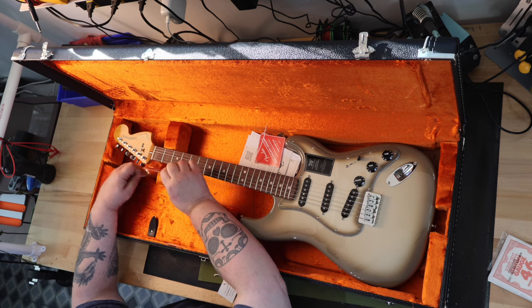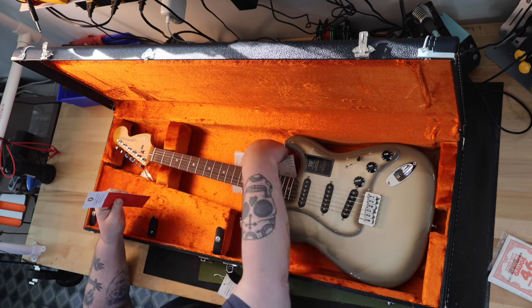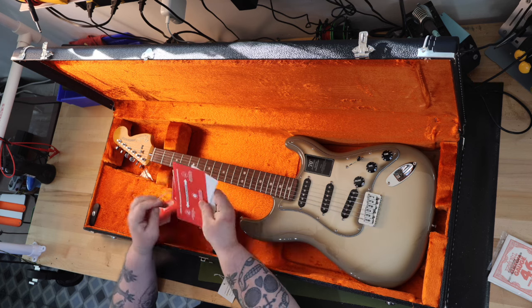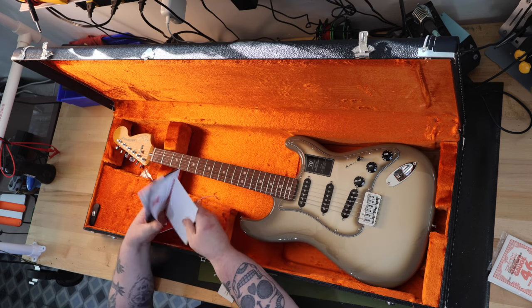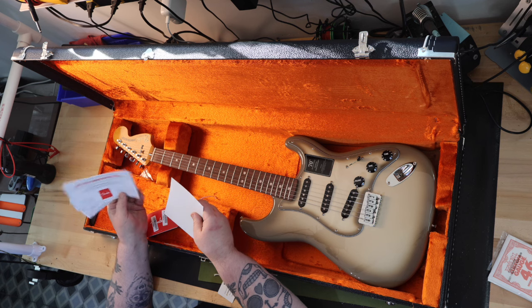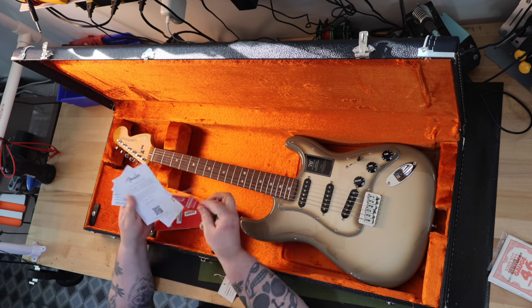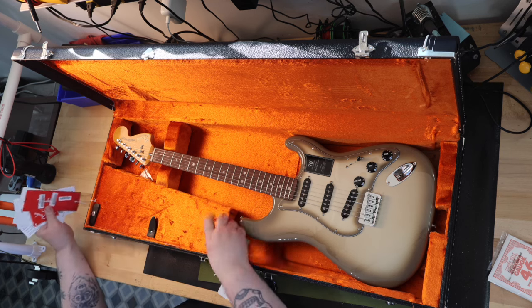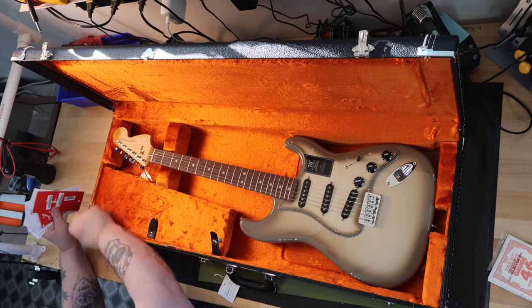The 70th Anniversary Stratocaster arrived in the classic black Fender Tolex guitar case with orange interior. I'm really surprised and happy that a made-in-Mexico guitar came in a case instead of a padded gig bag. There's lots of case candy that came with the guitar. First inspection of the overall fit and finish seems to be good — I approve.